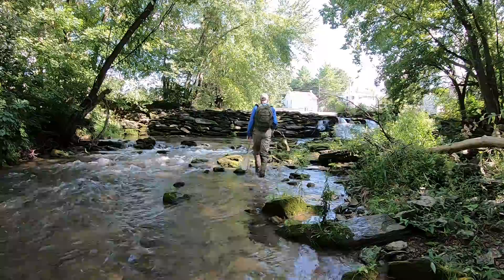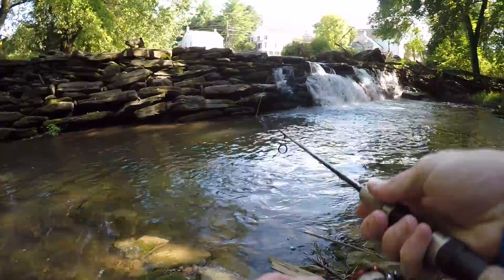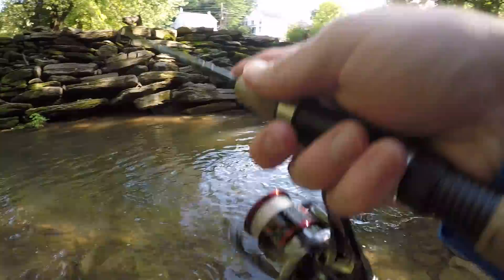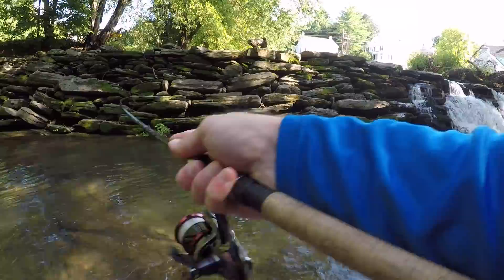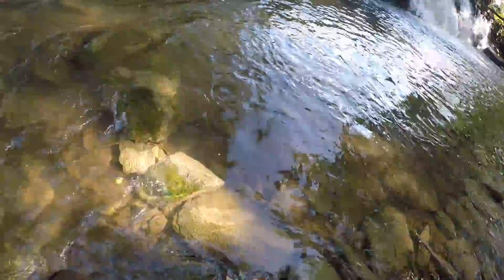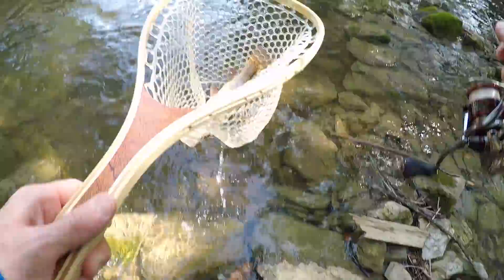This spot looks absolutely amazing, there's got to be a fish in here. Oh, there was a hit! Oh, fish on! Got him — rainbow!